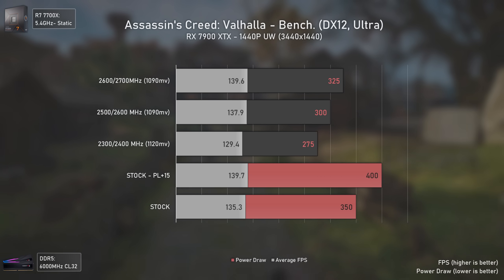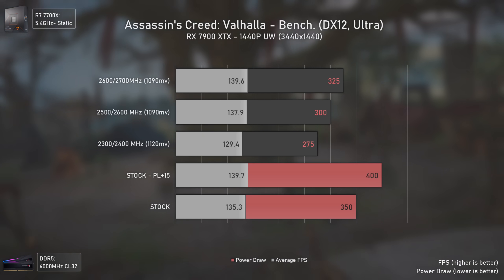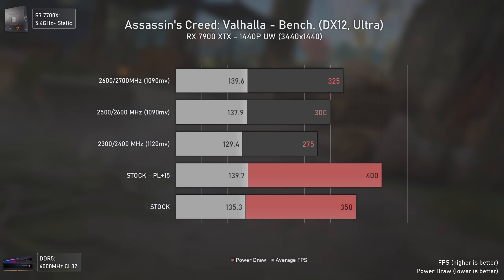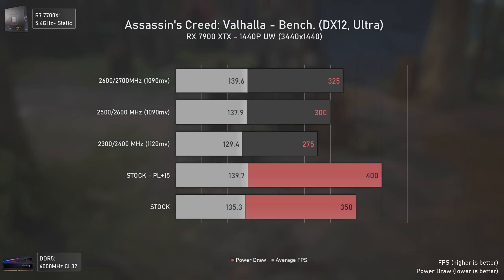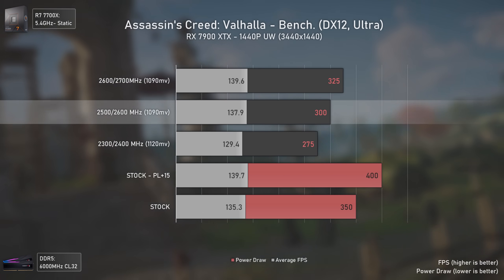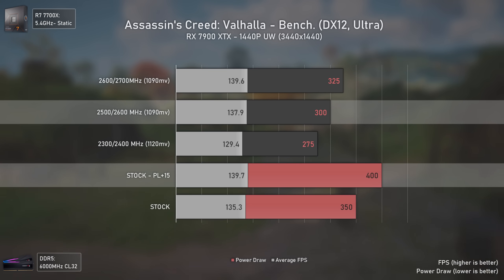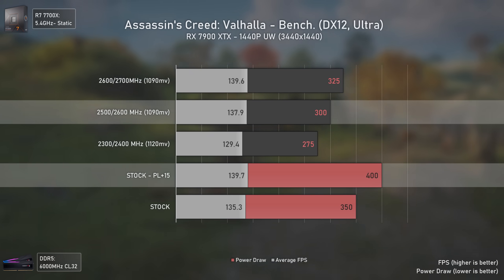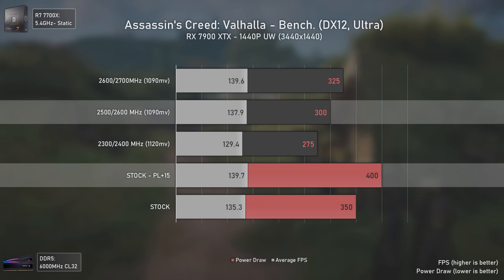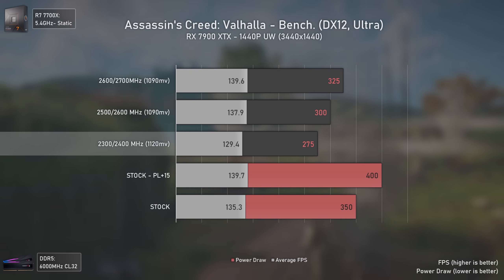If power draw is lower than usual, that leaves more power room for these cards to boost at stock, meaning stock FPS will be higher. That doesn't mean we can't get better results from tweaking — going with 2500/2600 MHz gets roughly the same performance as stock settings with +15% power limit but consuming 100 watts less, which is insane.